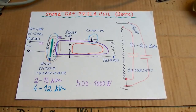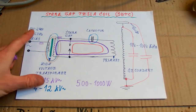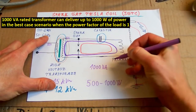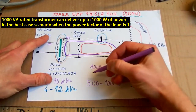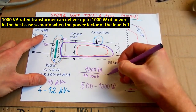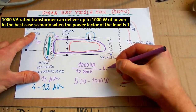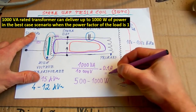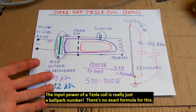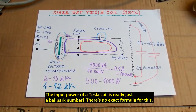Transformers are usually rated in volt-amps because the power factor doesn't have to be 1. For example, a 1000 volt-amp transformer supplying 10 kilovolts will have an output current of 0.1 amps or 100 milliamps. On top of the voltage and power, the transformer also has to be current limited.